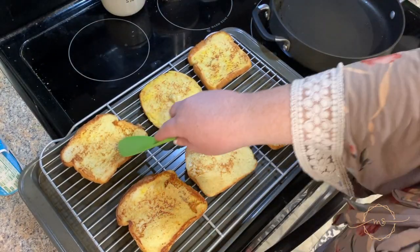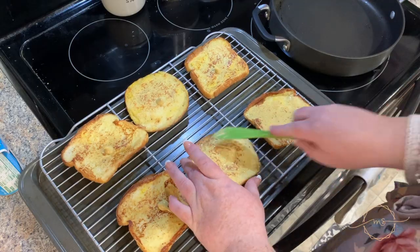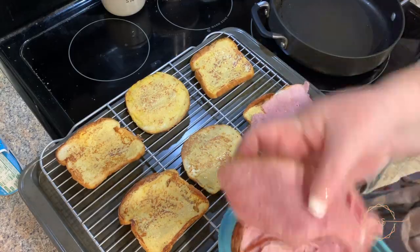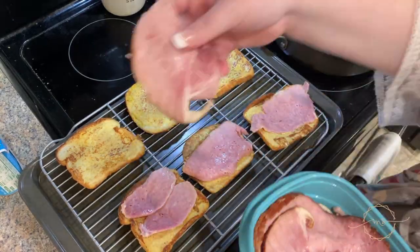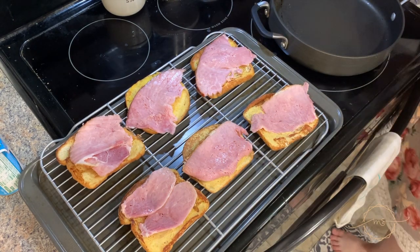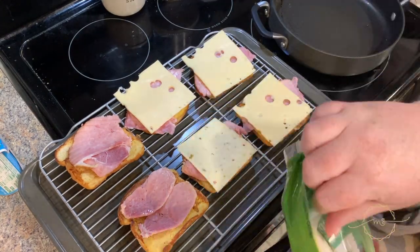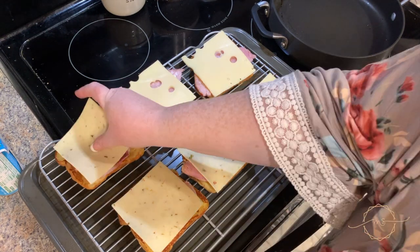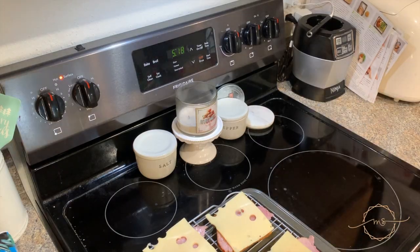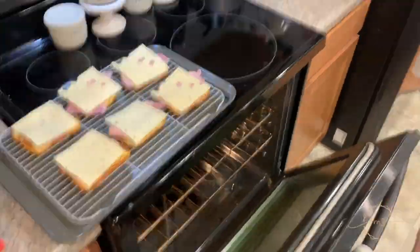Then I'm taking out the Dijon mustard and spreading some on top of each piece — I love Dijon mustard with ham and cheese. I took leftover ham from Easter and put it right on top of that toast. I added Swiss cheese on top for my portion, and pepper jack for my husband's because that's the only cheese he'll eat. Use whatever cheese you like or whatever's in your fridge.